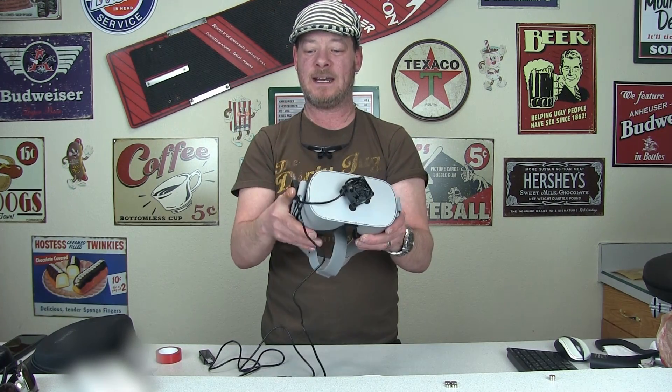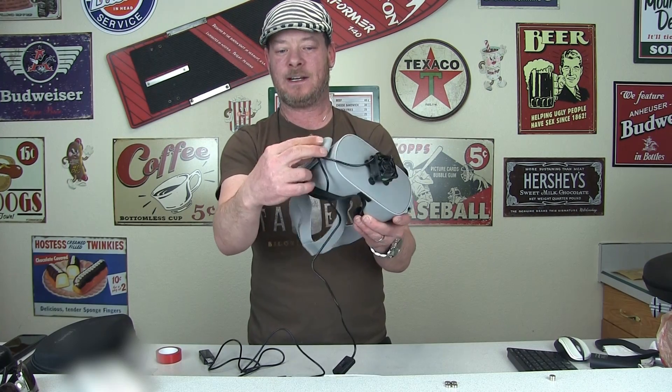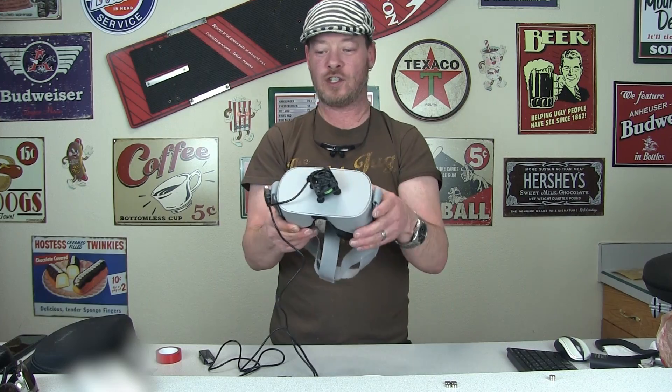It just sticks on the front like that. It has pass-through power, so I set this underneath inside of the strap right here, but you can just stick it on here so you can see, and then a short cable over to the Go to charge it.